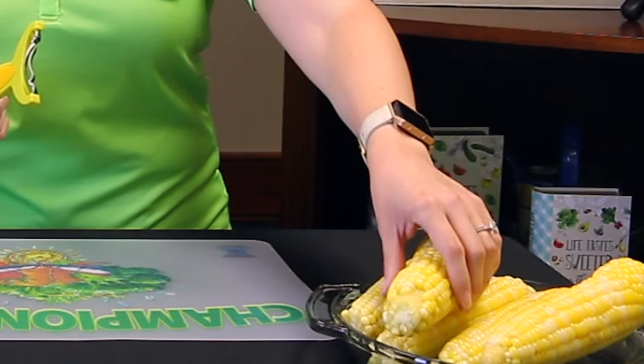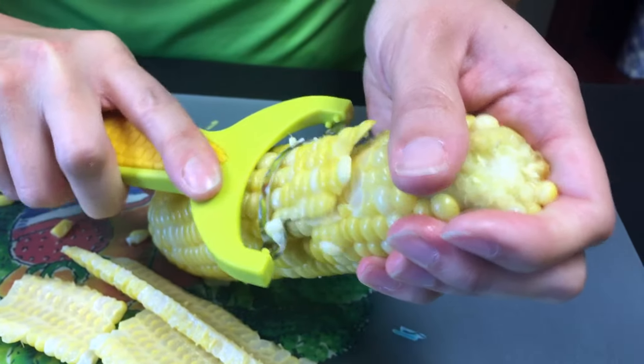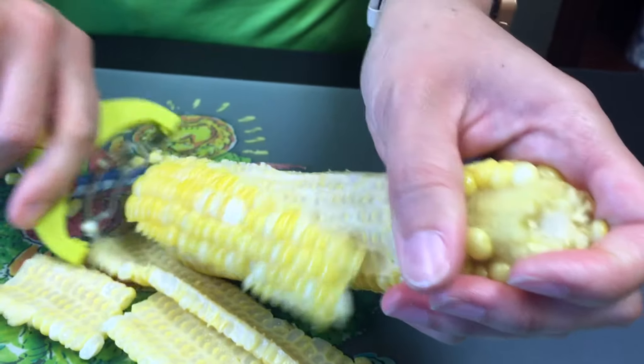Now comes the fun part of removing the kernels from the cob. You can use a knife, but I have a corn cutter here, which makes things really easy. After it's already cooled, go ahead and take your corn cutter and go down in a forward motion to remove the kernels. You'll know it's really fresh when you start to see some of the milk exuding from the kernels.